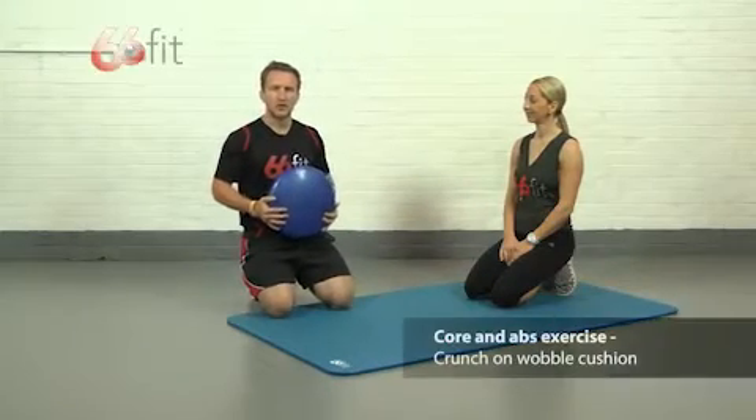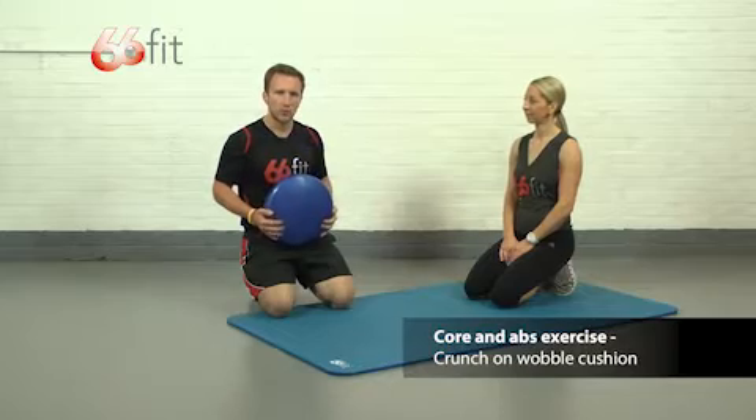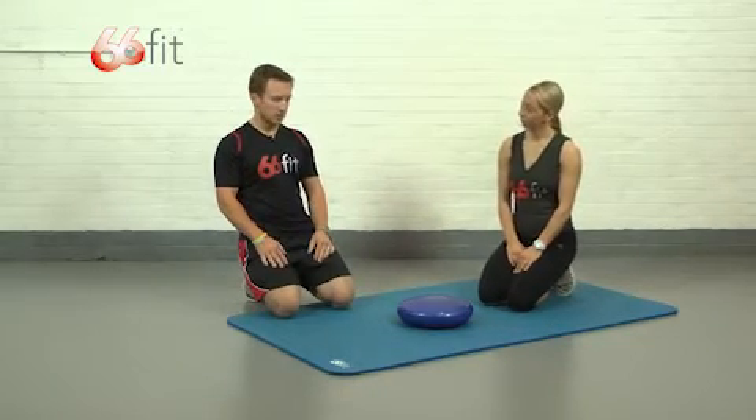Hi, I'm Sam and this is Bex, and we're going to be showing you how to perform a core and abs exercise using the 66 Fit wobble cushion. We've got the smooth side up on the cushion, just because it's a bit nicer to sit on.